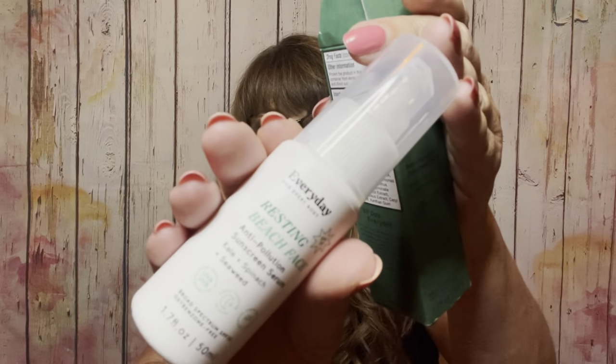Then we have the Three Graces Beauty Lip Saver — 'Love Yourself' lip balm. And then this box got a little beat up, but it is brand new — this is the 'Resting Beach Face' anti-pollution sunscreen serum by Every Day For Everybody. It looks just like this and has a little pump on it, so that'll be nice for some sunscreen.